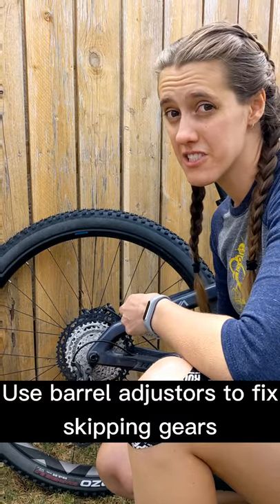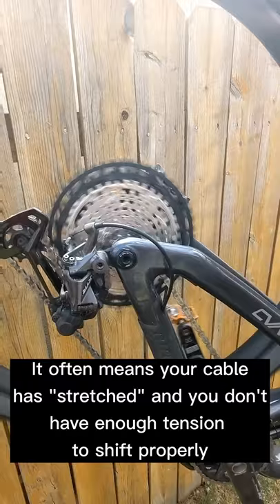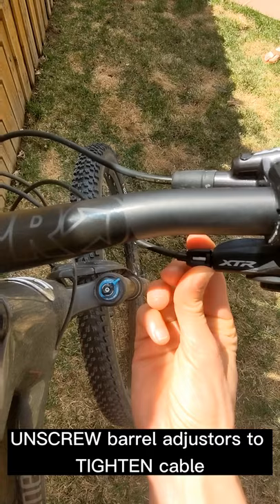This is how to use your barrel adjusters to fix skipping gears while you're riding. If your bike is making this noise, it most likely means that you don't have enough tension on your cable. To tighten your cable you need to unscrew the barrel adjuster. By unscrewing the barrel adjuster you make the path that the cable takes longer, which increases the tension.